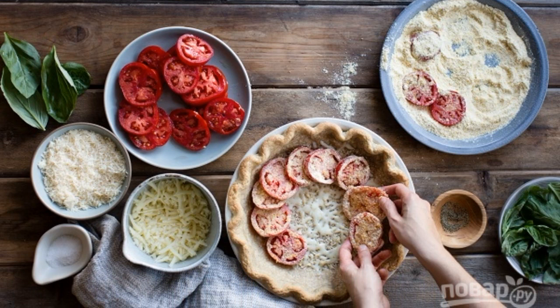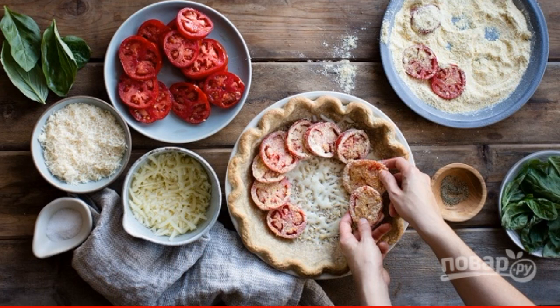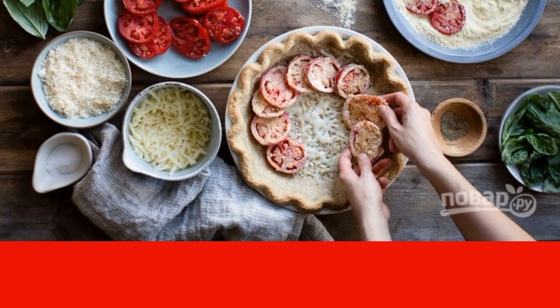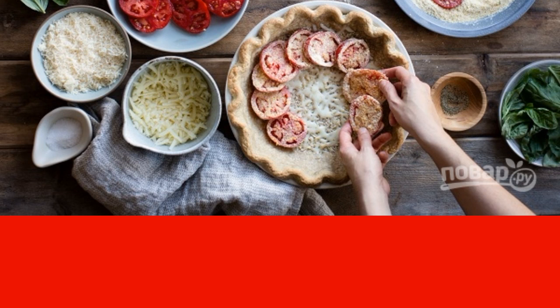Now you can do the filling for the tomato pie. Roll the tomatoes in corn flour mixed with salt and spices on both sides. Put a little cheese on the bottom of the cake, then a row of tomatoes.